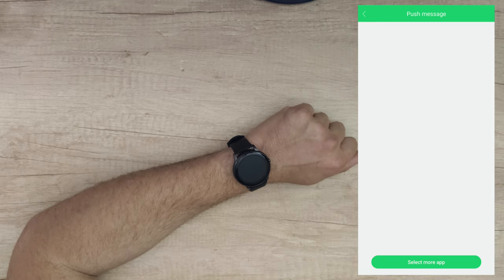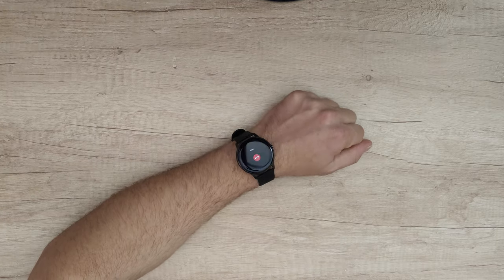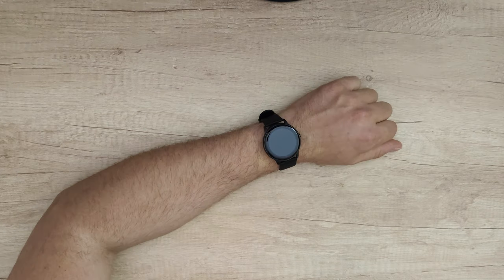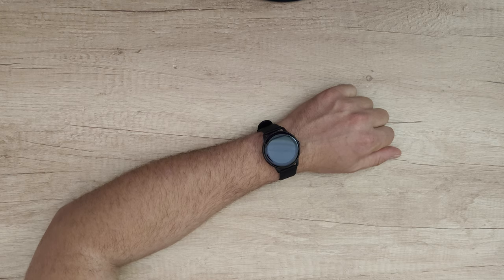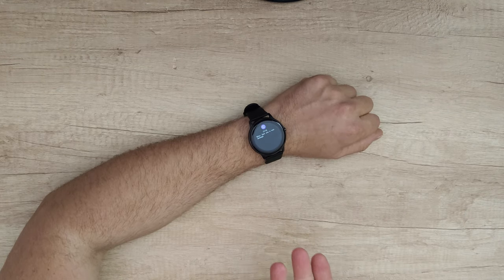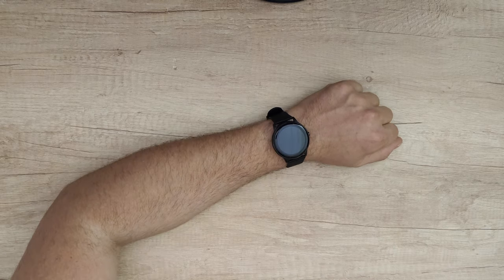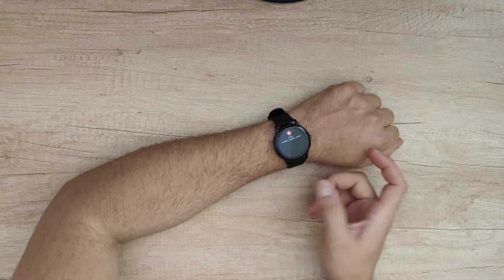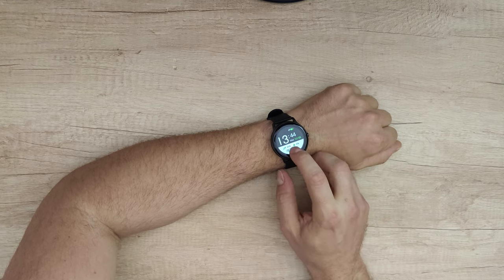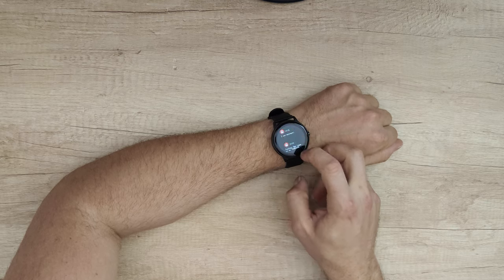You can select more apps — the app will search your phone and you can enable notifications from any of them. You will get a notification when someone is calling and the smartwatch vibrates. You can also get notifications from Facebook when someone messages you, from Viber, or from email — you will not miss any notification from your phone. You can check all past notifications by sliding up and seeing everything listed.